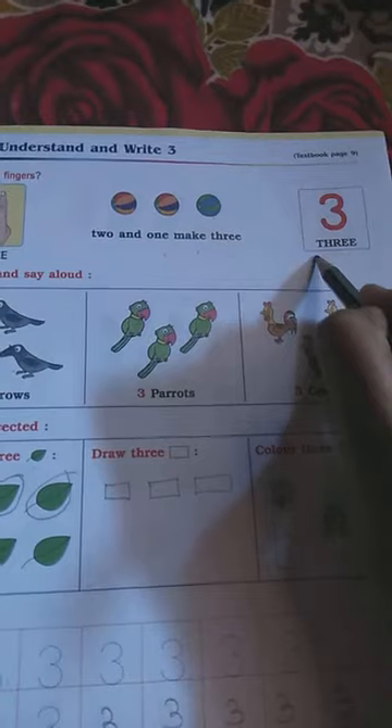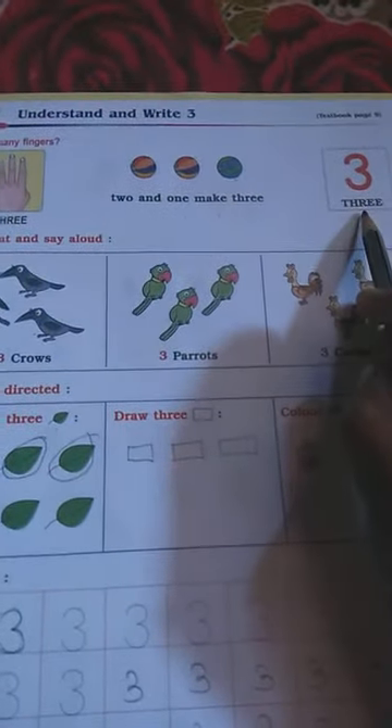See this — this is how we write our 3. The spelling is T-H-R-E-E, THREE. In your notebook, write this spelling 10 times and learn it.